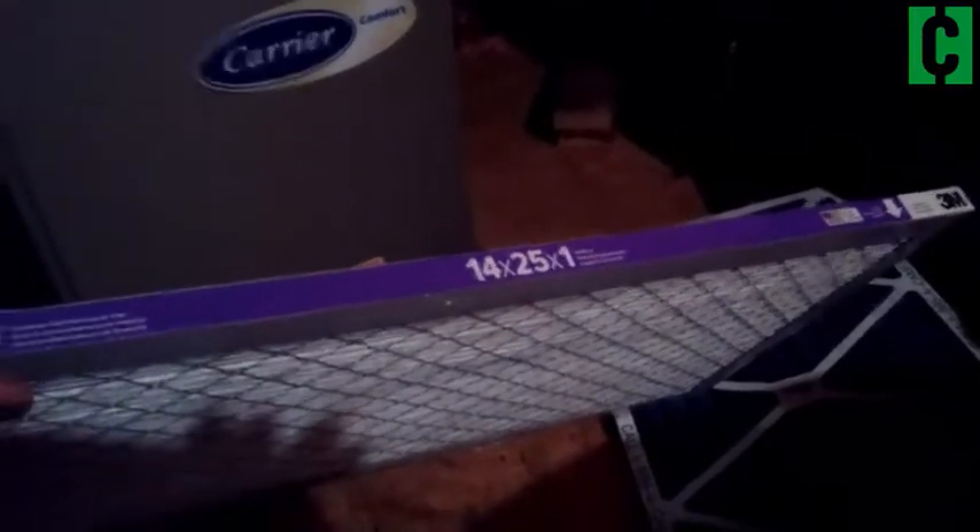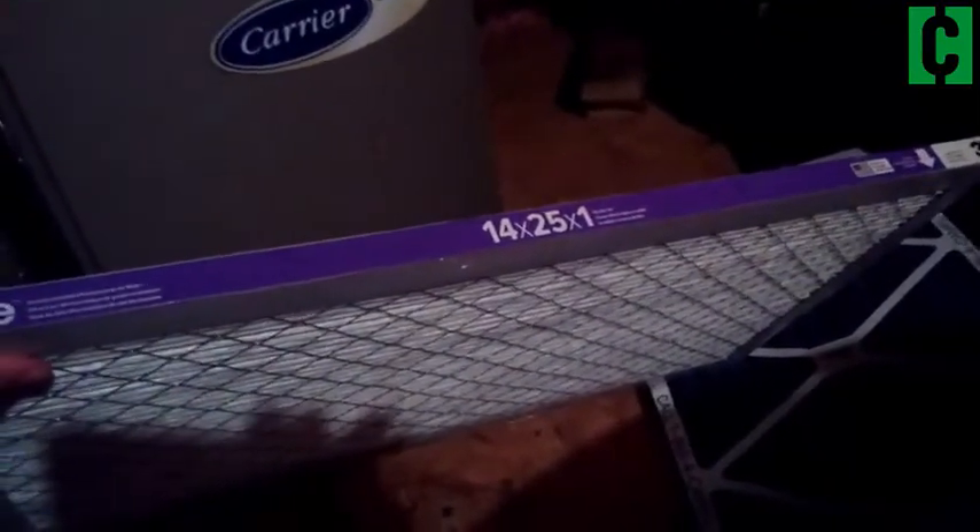So then we grab our replacement filter. Make sure you get the right size when it comes to your replacement filter. Mine in particular is a 14 by 25 by 1. Yours will probably be different — that doesn't matter — just make sure you have the right size. And then here are those arrows once again to pay attention to. Remember we wanted the arrow to point toward our unit.